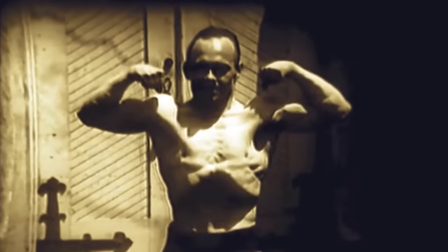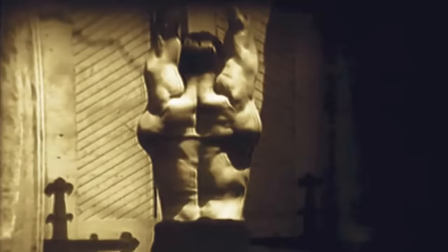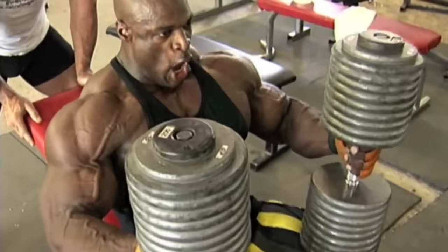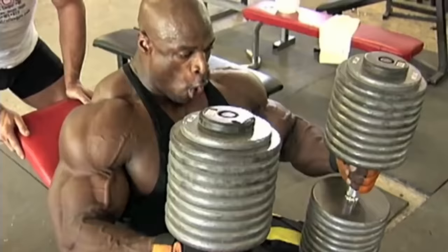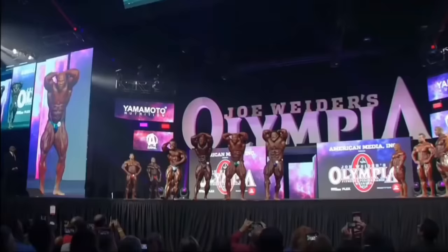Muscle control was a fascinating component of early bodybuilding. I consider it to be very much a lost art, as only fragments of these bygone methods are still practiced today. While now you have bodybuilders essentially laser focused on putting on as much muscle as possible without dying, and then getting on stage to perform a handful of predetermined static poses,